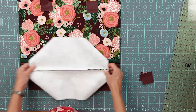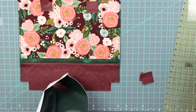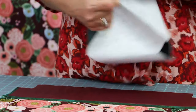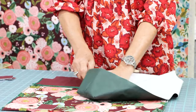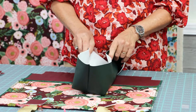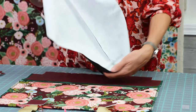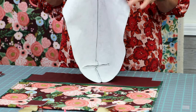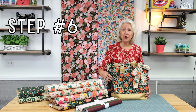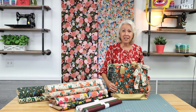Once you've stitched both of your corners, turn your bag inside out and look at how nice the bottom of your bag looks — you've got a beautiful boxed corner and a nice clean finish on the inside. Step number six: turn your bag right side out, stuff it with goodies, and start your next one.